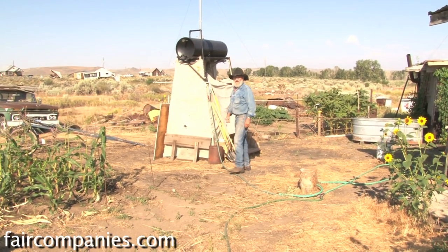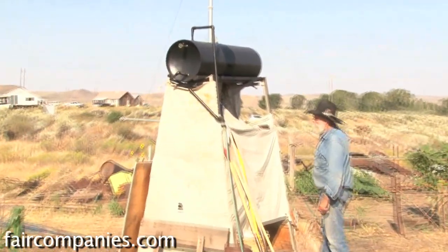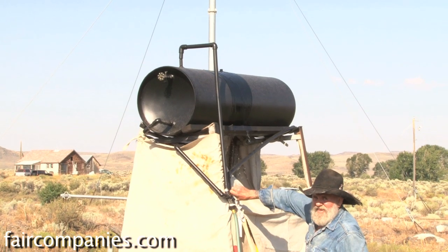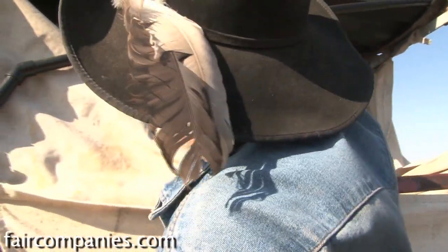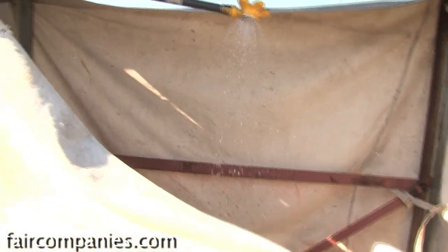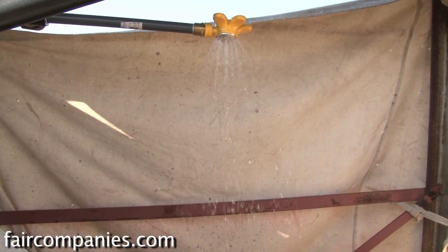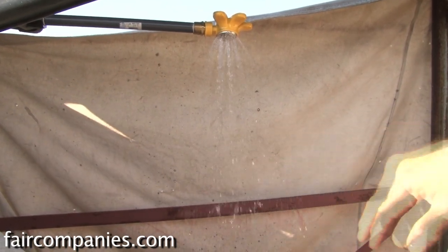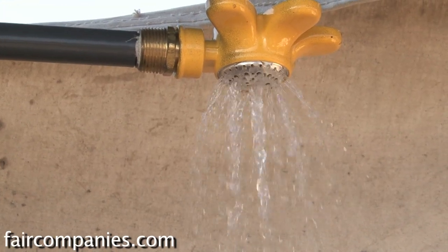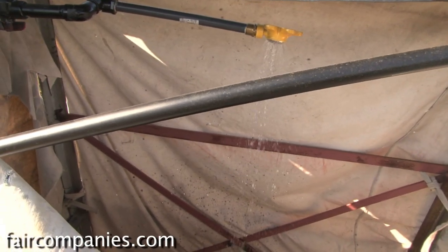There it goes — full now. For the sprinkler head, I bought a shower head to go with it, but the doggone shower heads nowadays won't work with gravity flow because they're a pressure system for water saving. So to get that to work I bought a backyard sprinkler and drilled the holes out. And it's just really a fine shower.